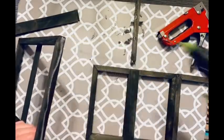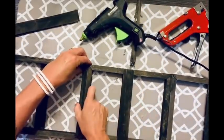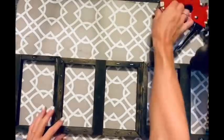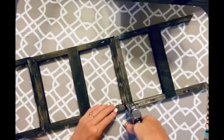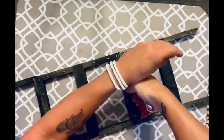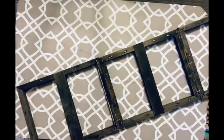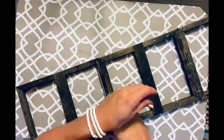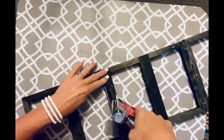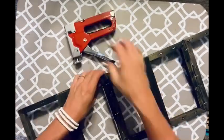I hot glued everything back together — Blue's got to stick his nose in everything, there he is. The popsicle sticks are glued one on each side facing each other to make extra steps on the ladder. Then I take my staple gun and staple the frames together in a couple of spots. I didn't staple the popsicle sticks because we're going to take some twine — it's more for looks but it will also hold those popsicle sticks in place.